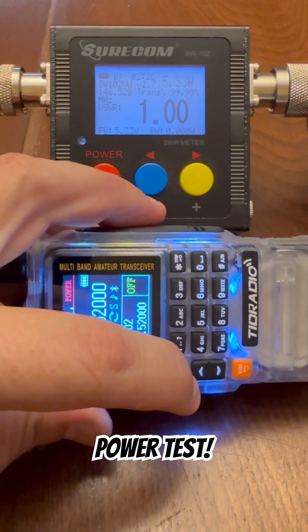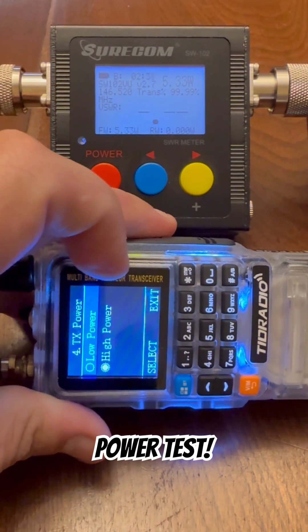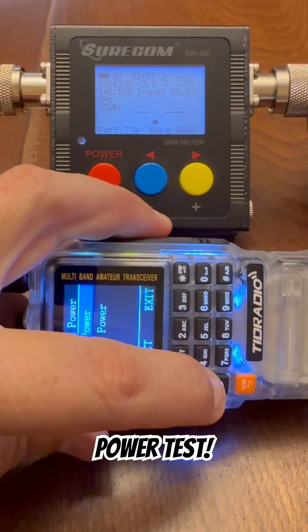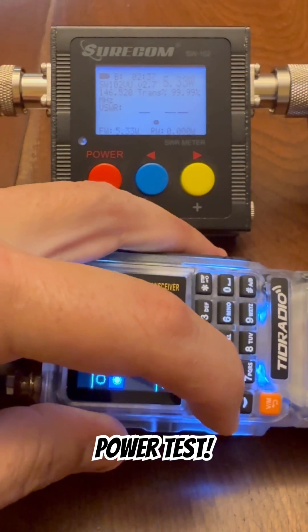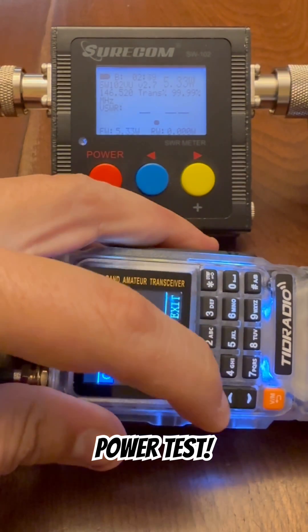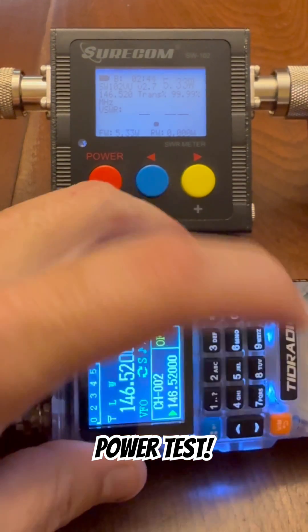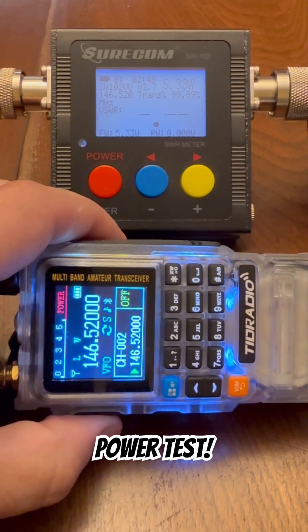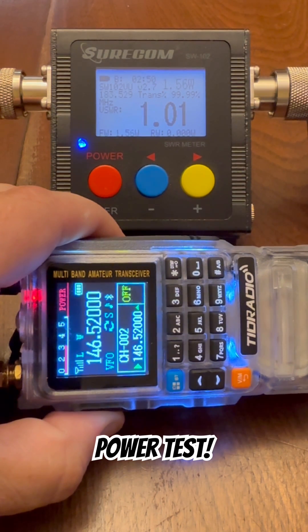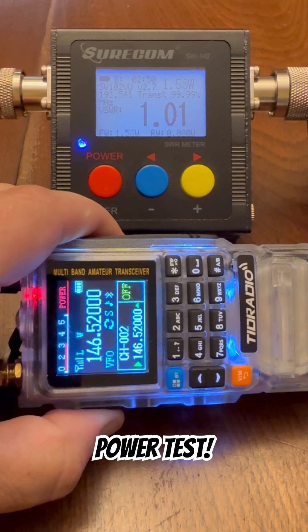Alright, let's go to low power. We can see the little L there indicating low power. And on low power, this radio is putting out 1.55 watts of transmit power on 146.52.